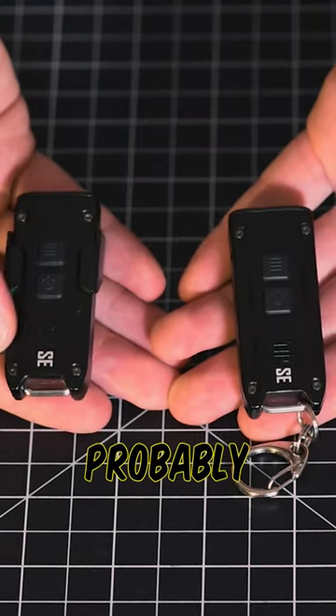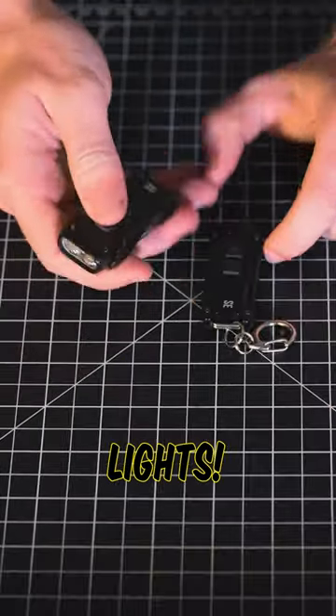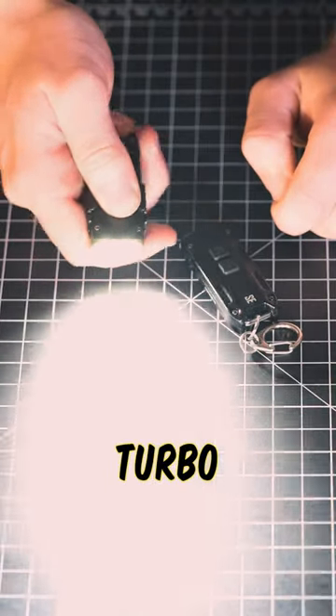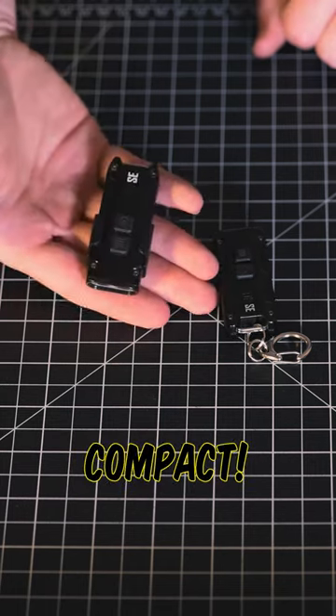Here I have the Tip SE, which is probably one of our most underrated lights. It weighs less than an ounce, but it can output 700 lumens on its turbo setting, and you can see it here in my hand — it's super compact.